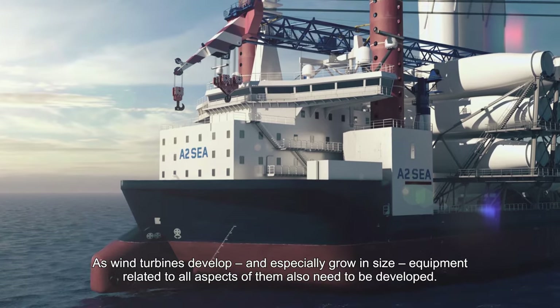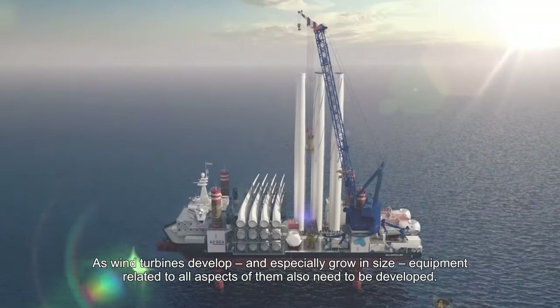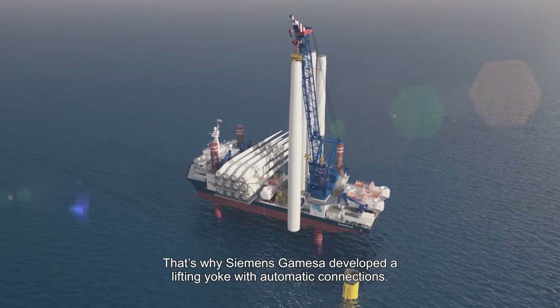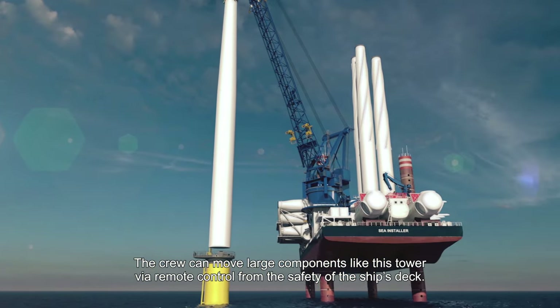As wind turbines develop and especially grow in size, equipment related to all aspects of them also needs to be developed. That's why Siemens Gamesa developed a lifting yoke with automatic connections. The crew can move large components like towers via remote control from the safety of the ship's deck.